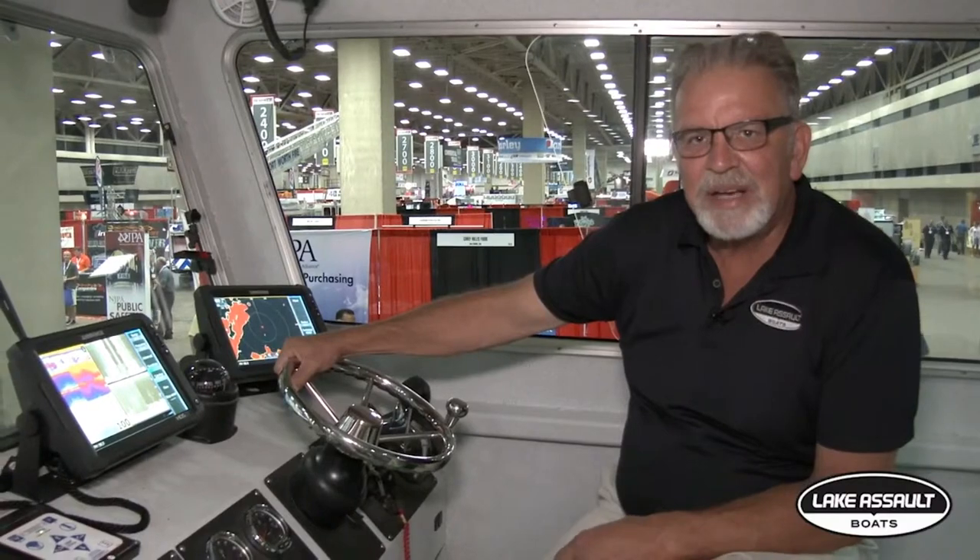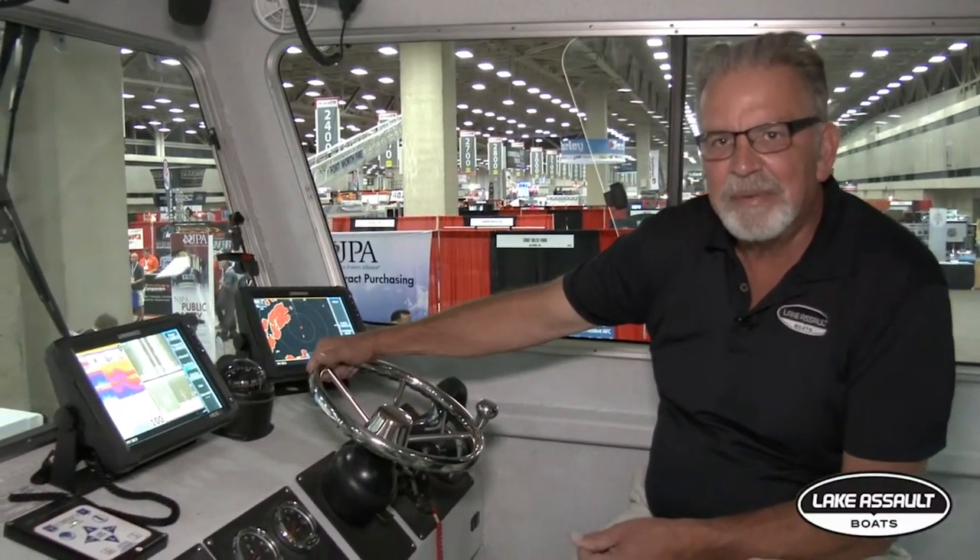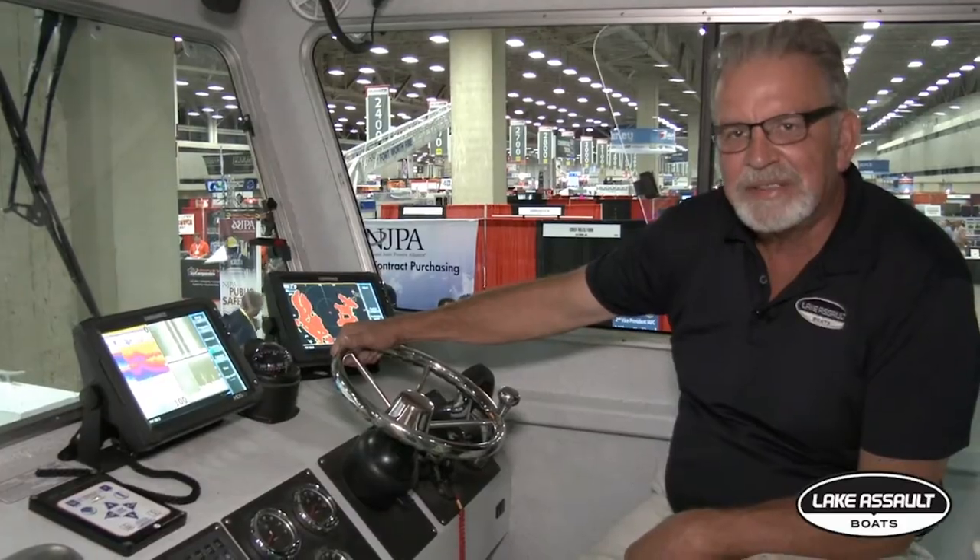Thanks a lot for visiting with us. You can see our website at www.lakeassault.com. You can send an email to jerry@lakeassault.com if you want more information. We appreciate the time you took to listen to us.